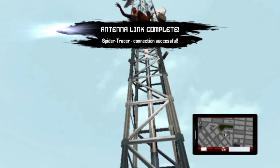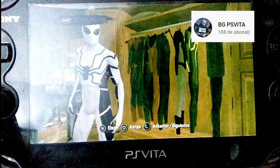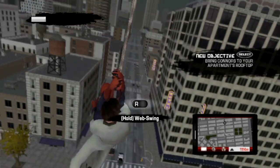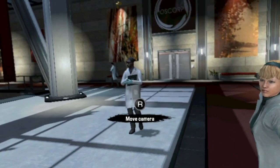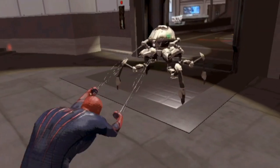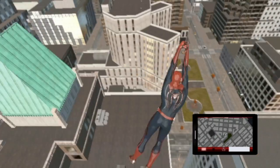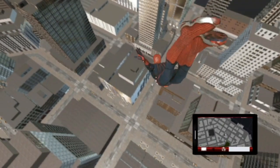You can also upgrade Spider-Man's stats and unlock new costumes. Aside from missions, you can also solve crimes in the city, like you could in other Spider-Man games. The graphics, even if they have a really low resolution, look better on the Vita in my eyes than on 360. They are so low res that the game starts to look like a mix between cartoon and reality, and I like it.